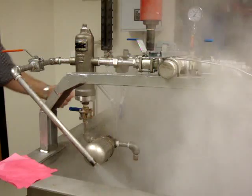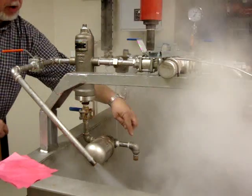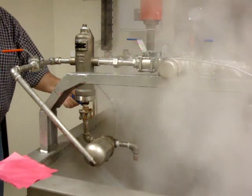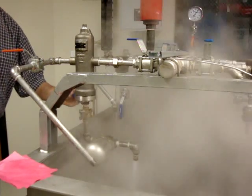Now we'll turn on the steam supply. They're locked over here and going down to the trap. The air in the line has to be removed.